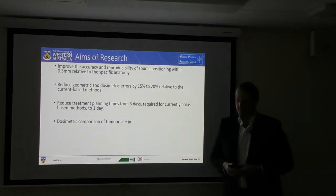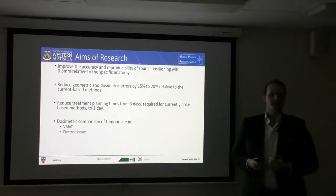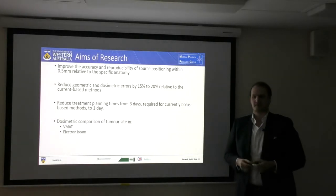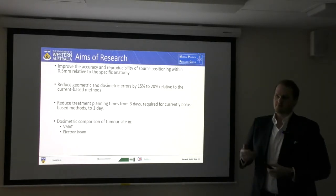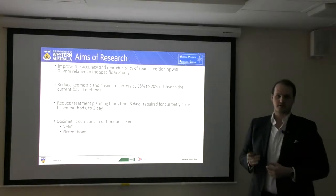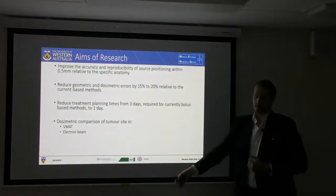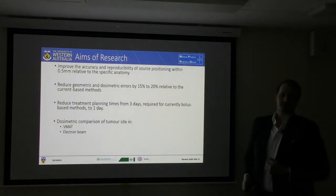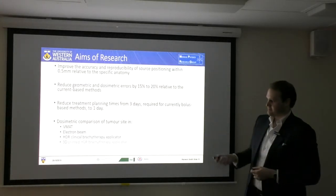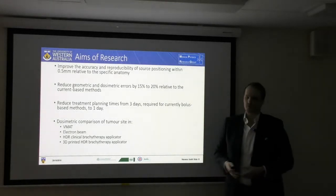And to do a dosimetric comparison against some different treatment types. Brachytherapy is a very specialized method and might not necessarily be readily available for smaller clinics in the countryside. They will likely use another form of treatment like VMAT or electron-based methods. So it's important to look at these methods in comparison for brachytherapy.